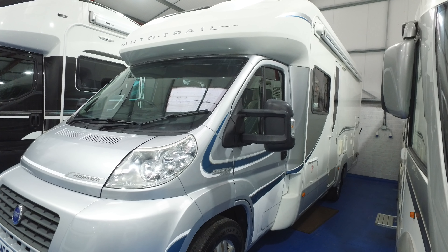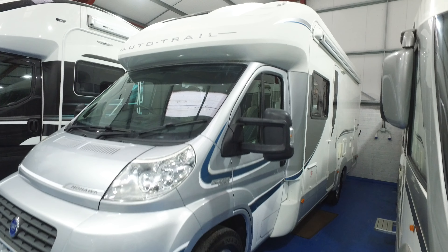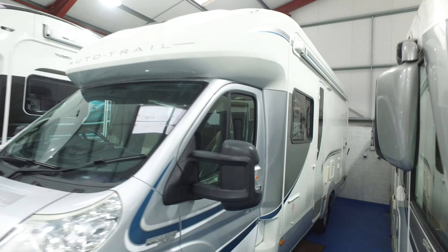This is Serenity Leisure's video for this 2013-63 Autotrail Mohawk. You've seen lots of photographs and editorial for this camper already, and most of our motorhomes are now selling online, subject to viewing them.